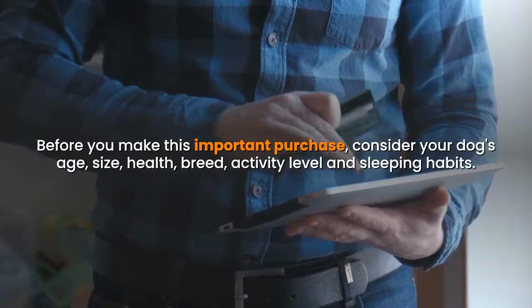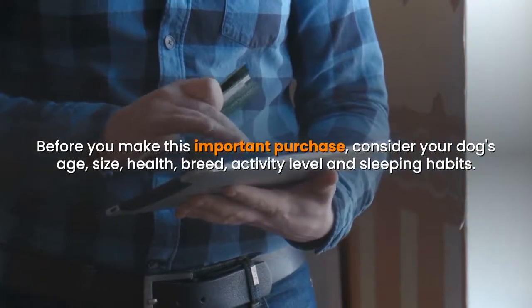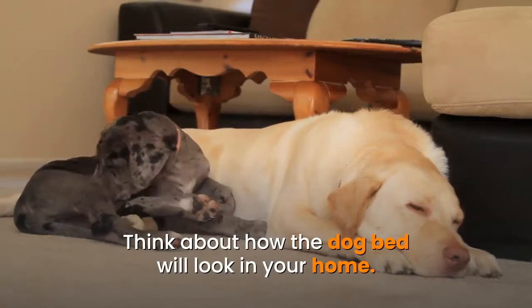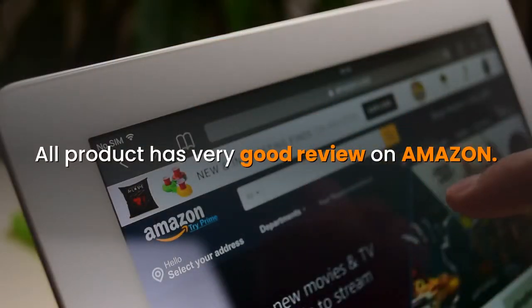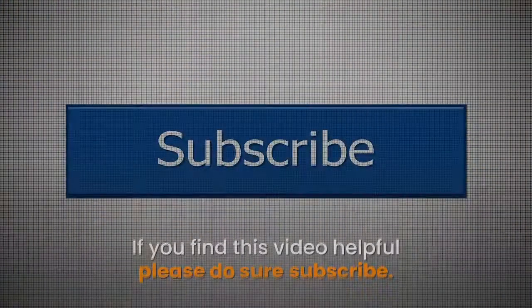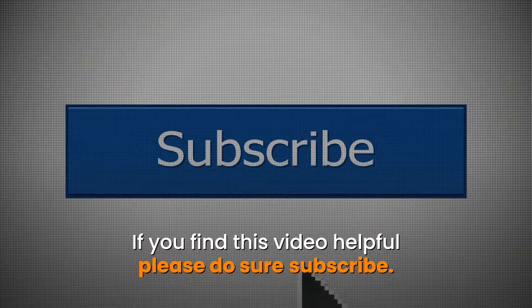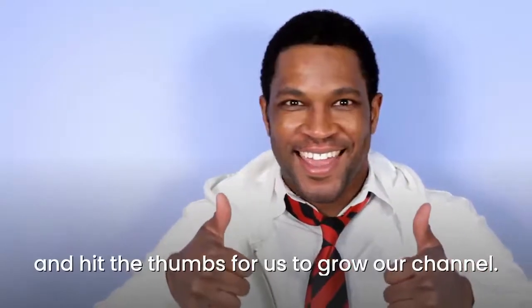Before you make this important purchase, consider your dog's age, size, health, breed, activity level, and sleeping habits. Think about how the dog bed will look in your home. All products have very good reviews on Amazon, so don't hesitate to buy for your four-legged friend. If you find this video helpful, please subscribe and hit the thumbs up for us to grow our channel. Thank you for watching.